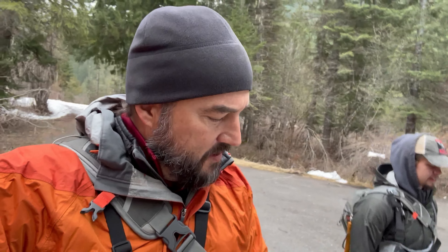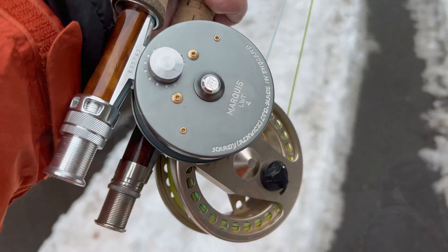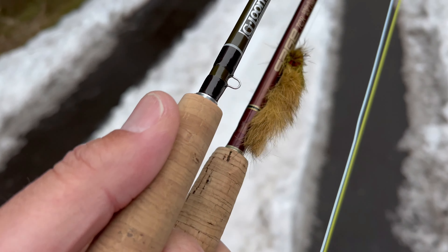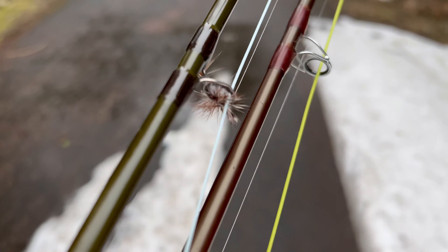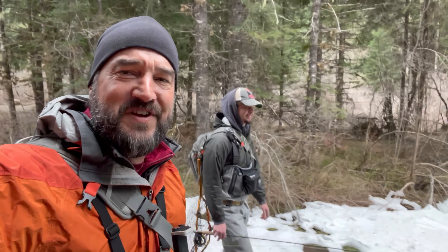Coby's got one rod set up with a nymph dropper. And I've got my five weight with a big ol' sculpin pattern — Sculpzilla — and then a dry just in case. Hope that maybe some dry fly action will happen. Alright, let's get down there and do some fishing!